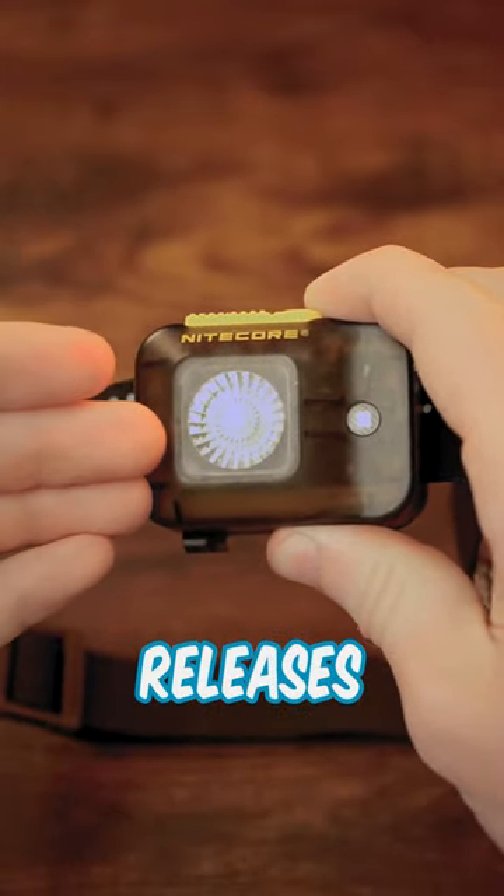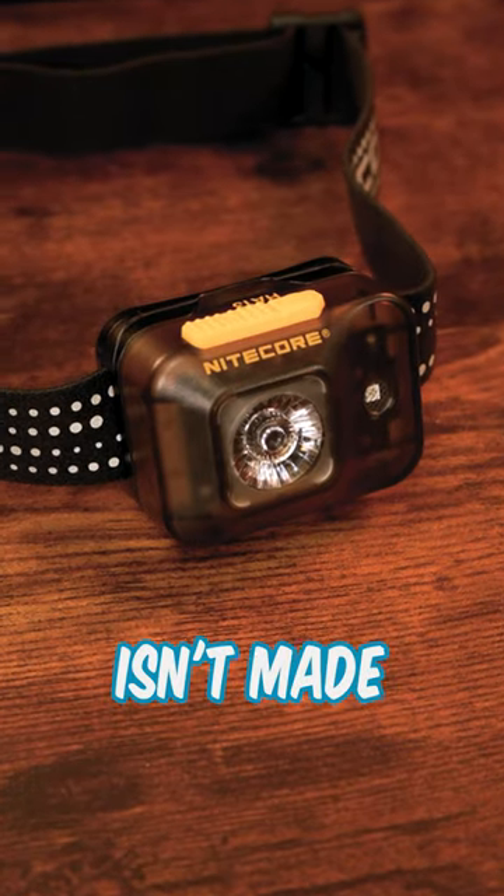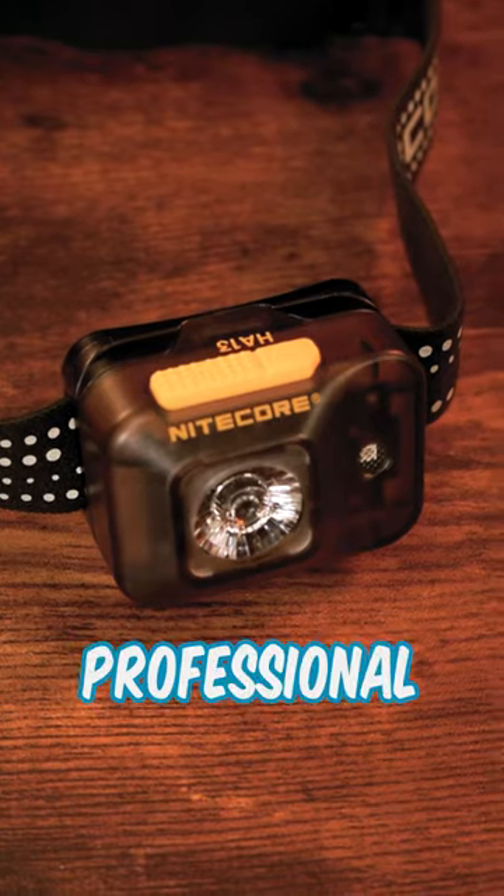The HA13 is one of the newest releases from Nikkor, so let's check it out. This headlamp isn't made for super intense scenarios, but acts as a good bridge between cheap headlamps and more professional ones.